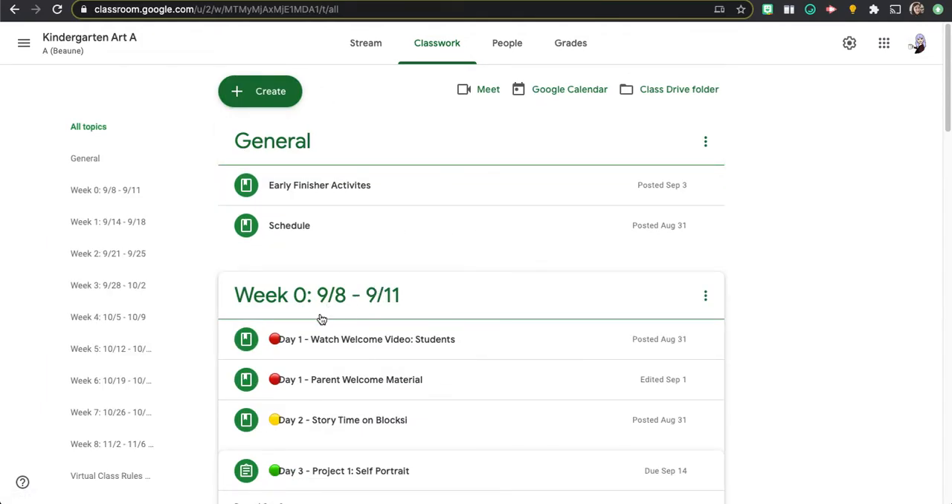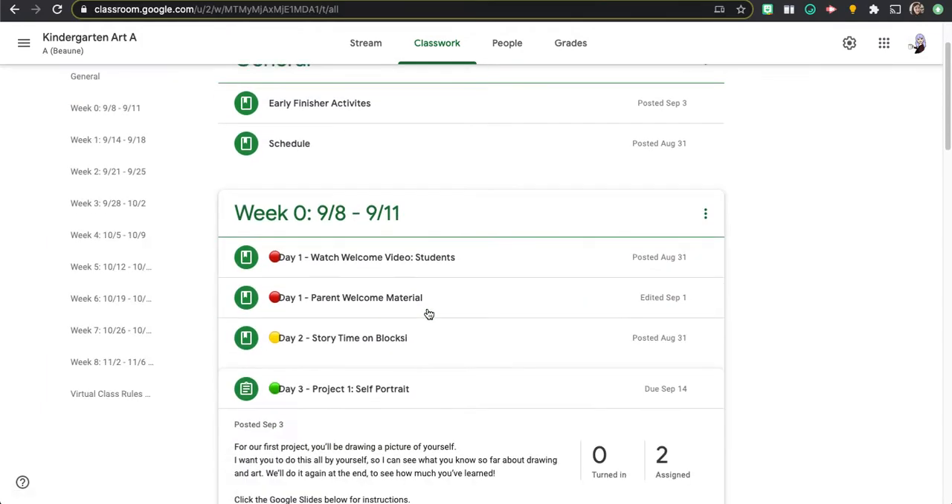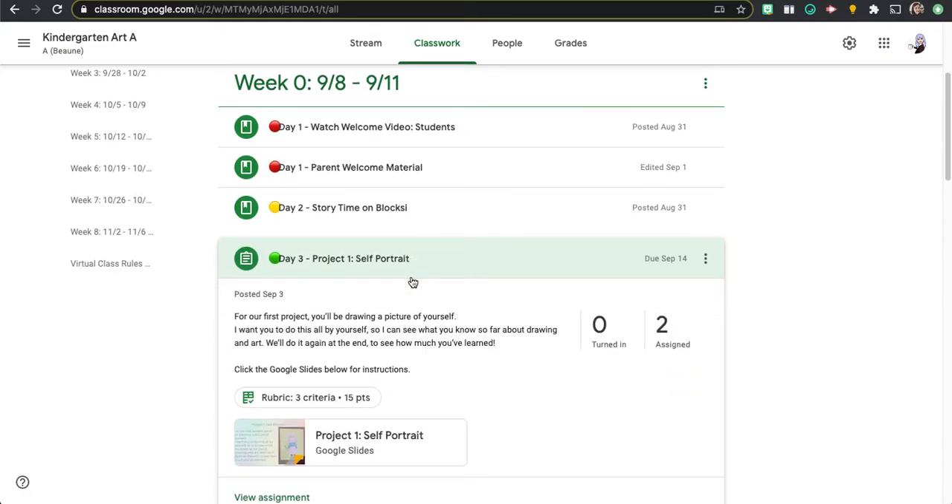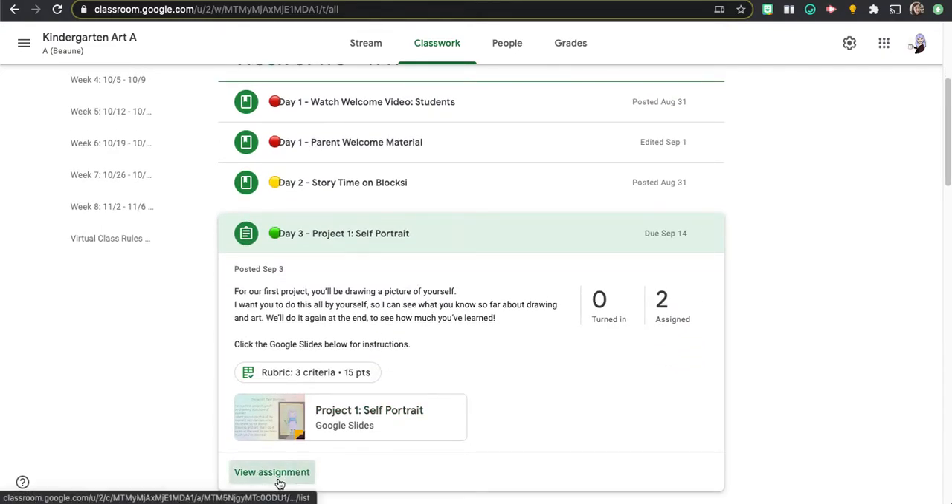Here we've got week zero, September 8th through September 11th. Our first project is day three, project one, self-portrait. I'm going to click on that and view the assignment.